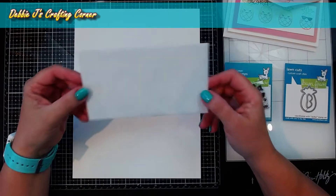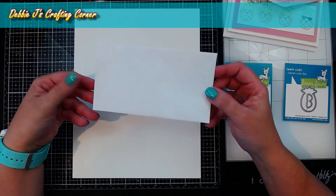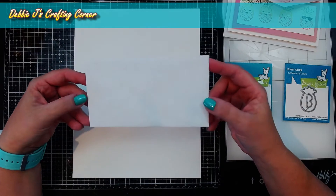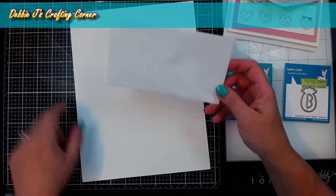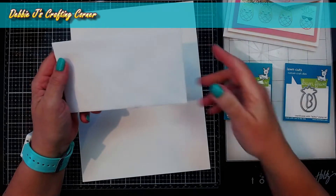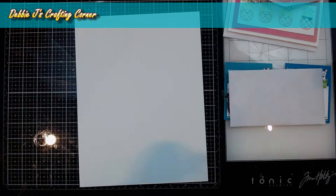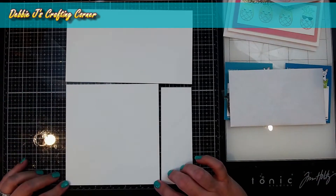Now since these envelopes are different than what we typically use — my standard is an A2 size card, so the envelopes I use are that size and the cards are four and a quarter by five and a half — this envelope is a number six business envelope, about three and five eighths inches by six and a half. So an A2 card will not fit in this. We're going to make a different size card base, and we're going to be using just a basic piece of heavyweight white card stock. The card stock you'll need is six and a half by six and a quarter inches.